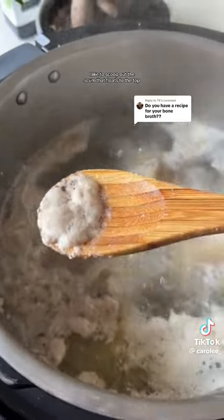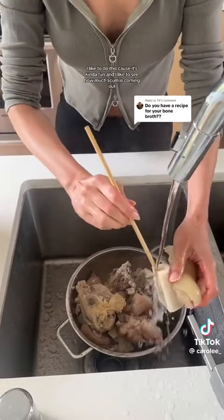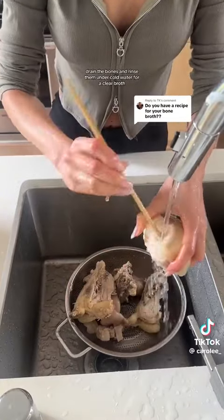I like to scoop out the scum that floats to the top, but this is optional since we'll be rinsing off the bones later on. I like to do this because it's kind of fun and I like to see how much scum is coming out. Once the time is up, drain the bones and rinse them under cold water.